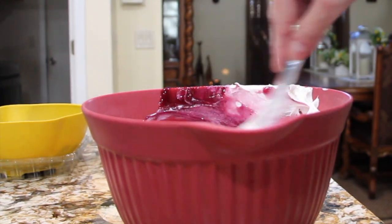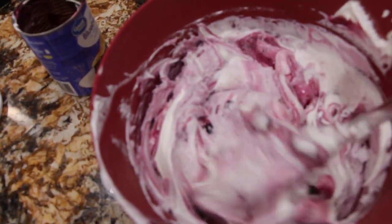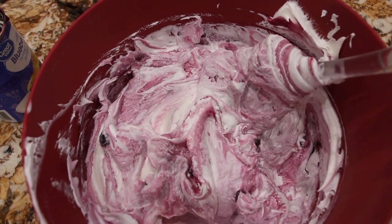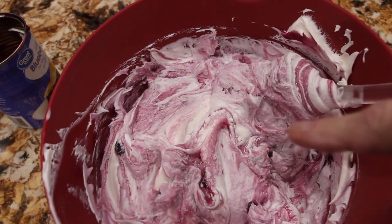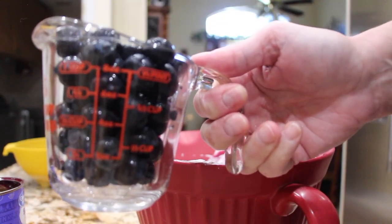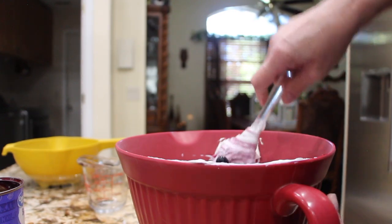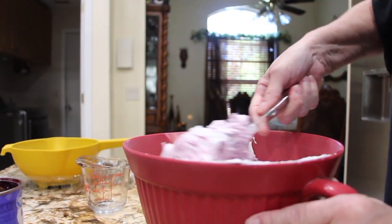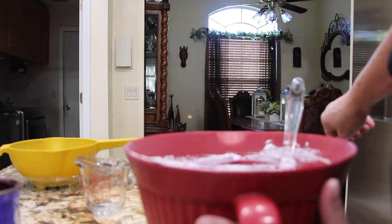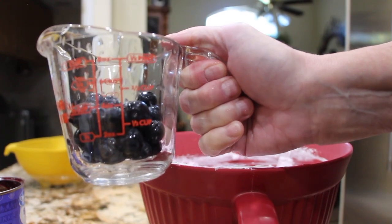I'll stir it around. To this I'm going to add about a cup of those fresh blueberries and add it into the Cool Whip and pie filling. So now I'll add in the cup of fresh blueberries and fold it in. I'm going to add about another half a cup, so that's a cup and a half of fresh blueberries that I added in.